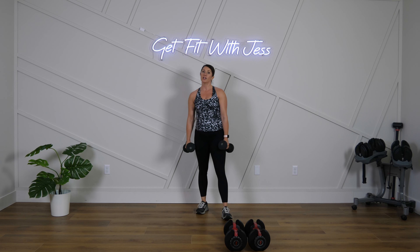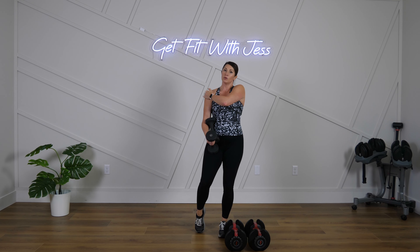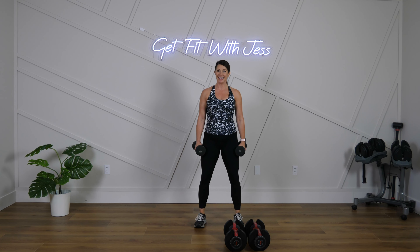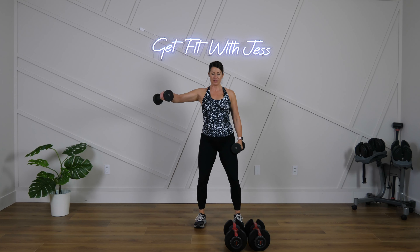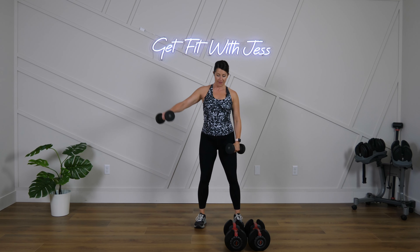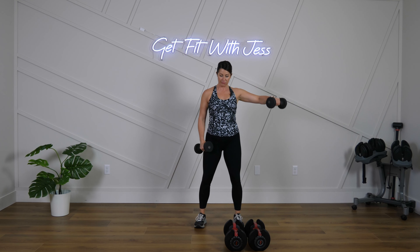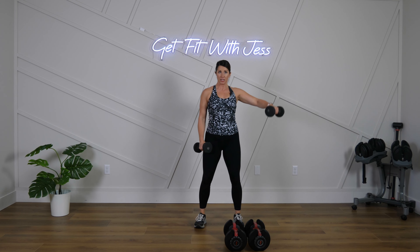When you start to shrug, you're going to start to get some traps. We want to let the traps relax here and work the shoulders. I know it's easier said than done, but practice it. Practice makes progress. You know your options here — let's go! Good control, good form, good reps.